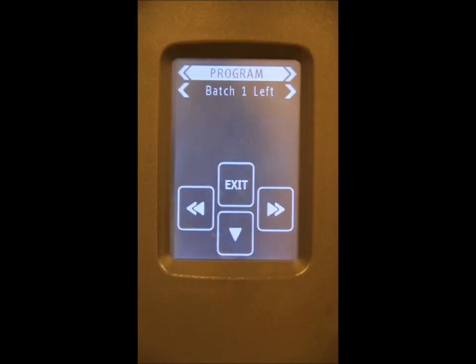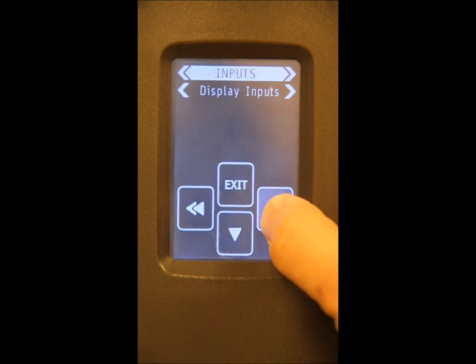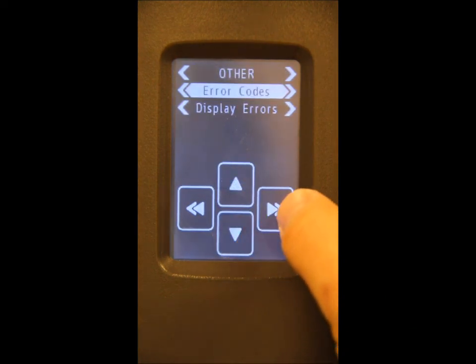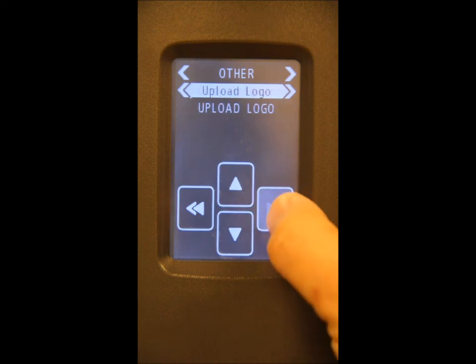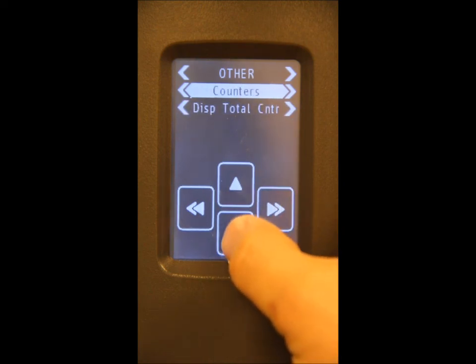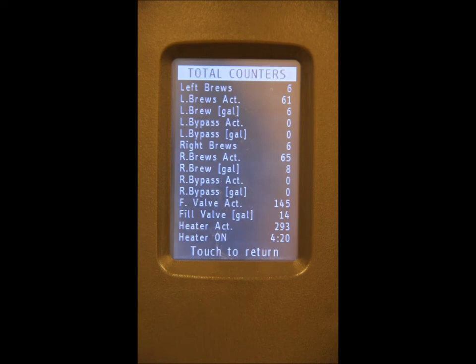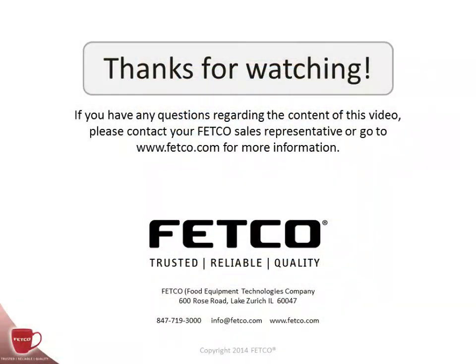To access the diagnostic and brewing metric tools, scroll through the main menu until you see 'Other.' At this point, scroll down to the secondary menu and scroll through until you see 'Counters.' Scroll down to activate the function and there are your total counters. This concludes our brief instructional video on basic programming and operation of the XTS touchscreen brewer series by FETCO. If you have any questions, please contact your FETCO sales representative or visit FETCO.com to download the latest available information on products and services offered by FETCO. Thanks for watching.